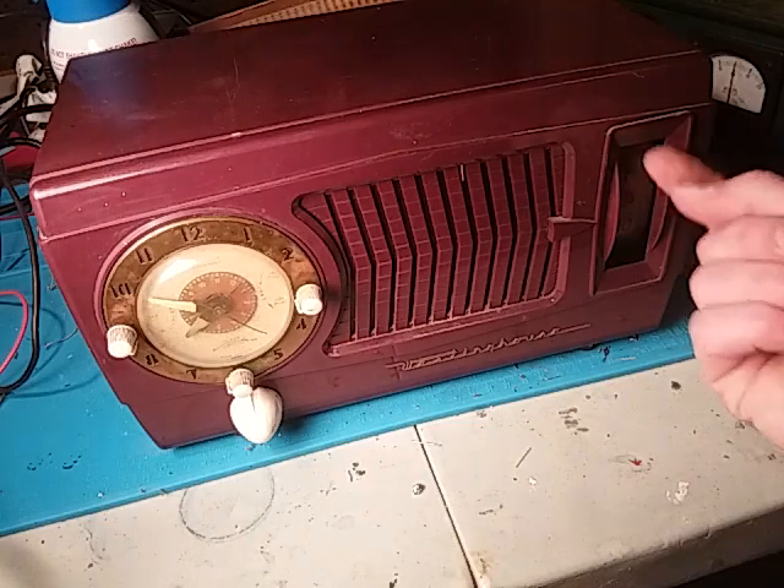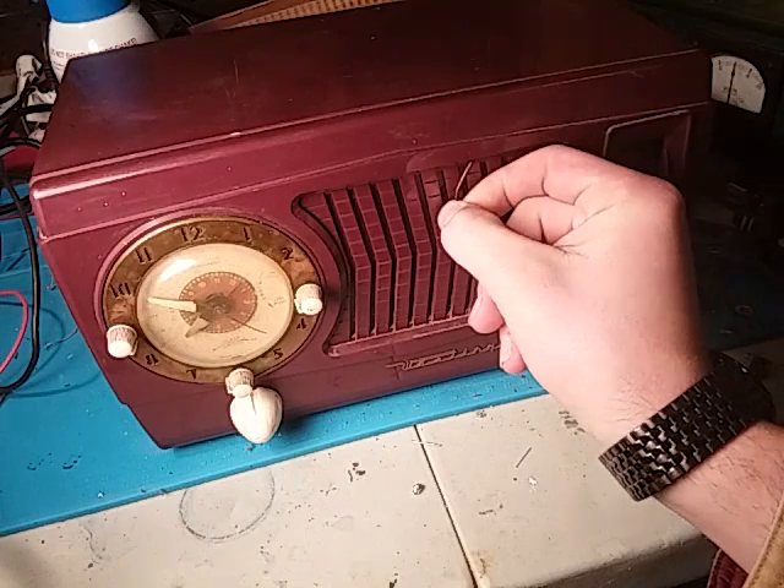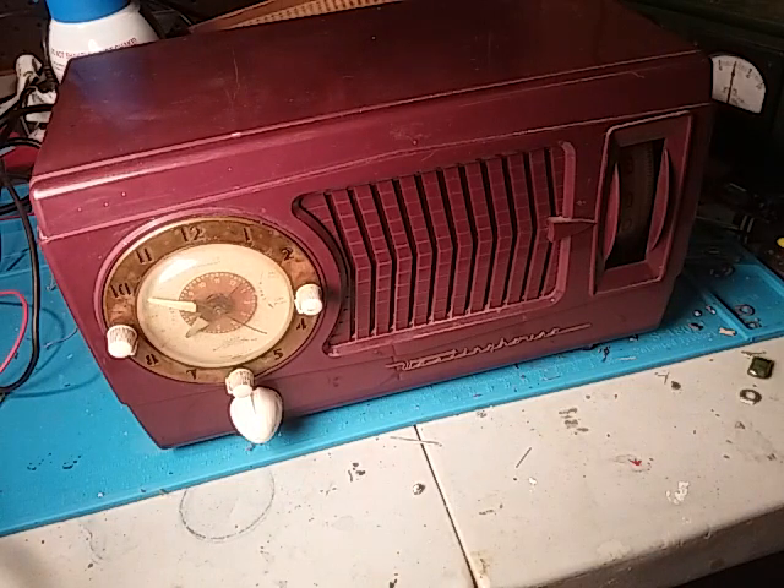It looks like it was sitting in a barn for a long time — there's a lot of just like hay and grass. Oh wow, check that out — it's actually not part of the full plastic mold. There's a lot of grass, dust, hay, and farm stuff in there. Anyway, it works! That was a quick little repair video on an old school 1952 Westinghouse All-American 5 vacuum tube clock radio. Thank you for watching.